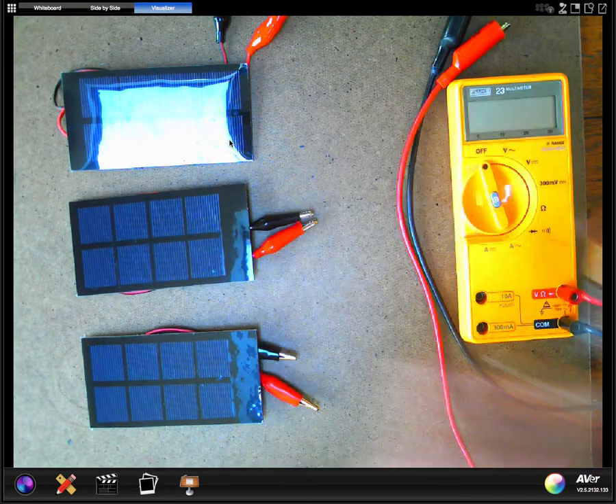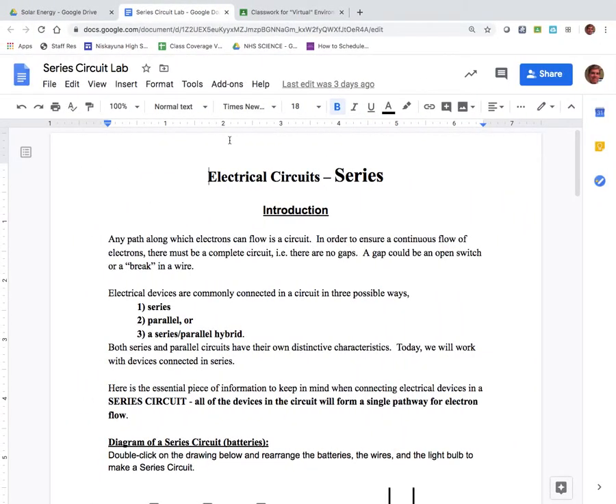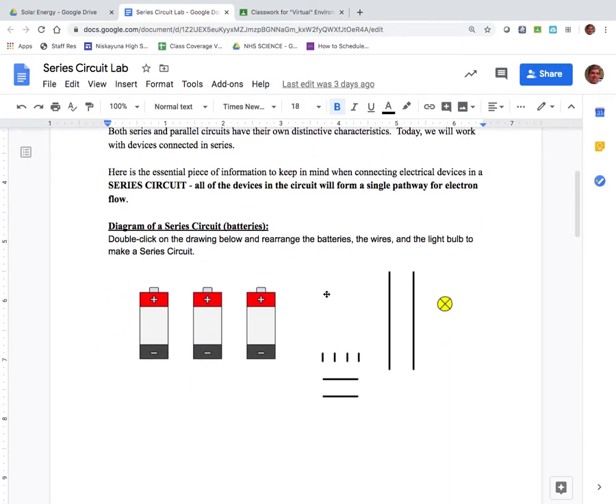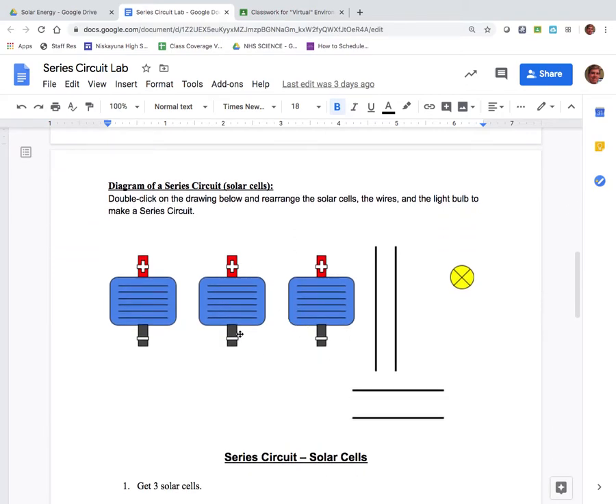What you'll need to do this lab is this lab sheet — electrical circuit series — that's been pushed out to you already. I'm expecting that you will go ahead and reconfigure this diagram to put those batteries in a series circuit, and the same thing for the PV cells diagram. Make sure you arrange them so that it's positive to negative with one pathway for the electrons.